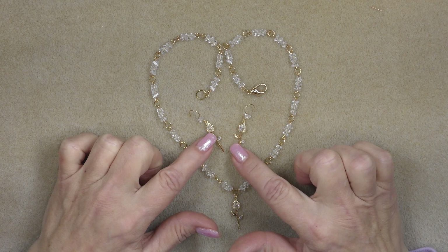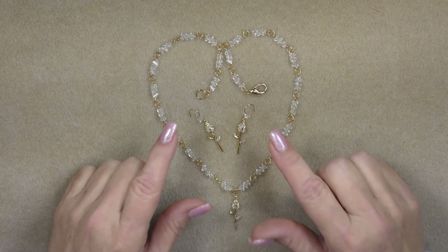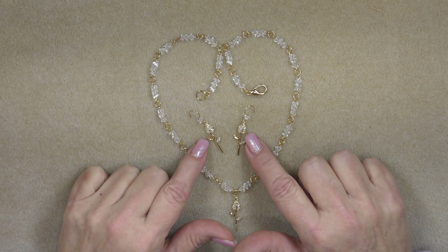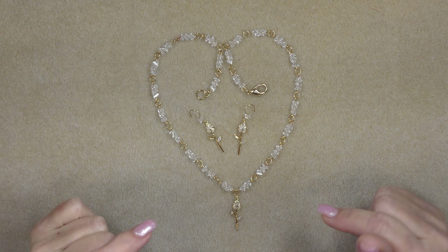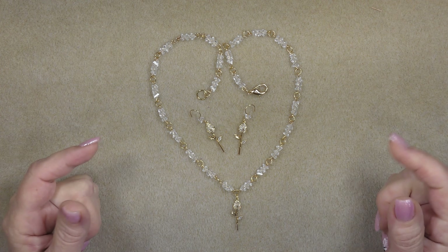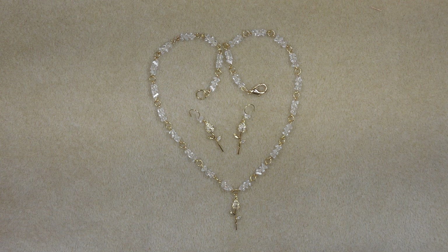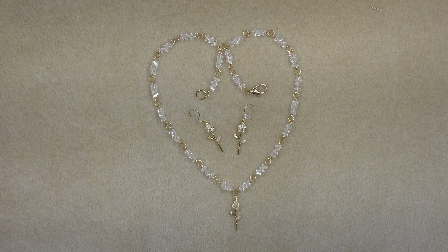I am making a set of earrings. I realize there's only one of these little rose pendants in your bag. However, I have put onto the website packages of three of the pendants, so if you want to make the earrings, you certainly can. You can just come and pick up a package. If you did not get the treasure bag, you can come and get the triangle beads and the pendants and make this.